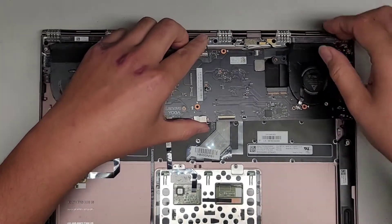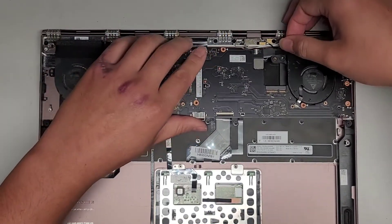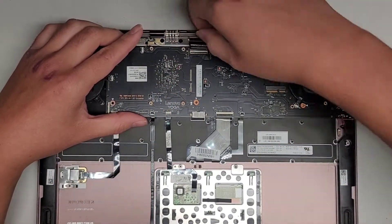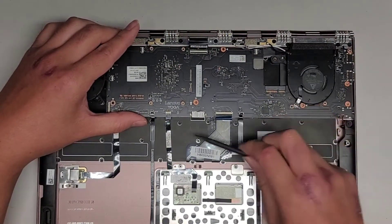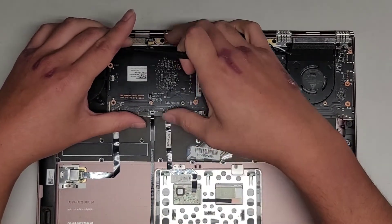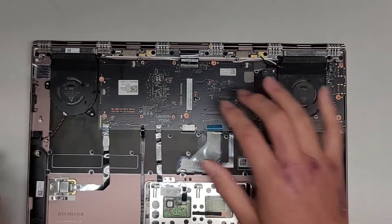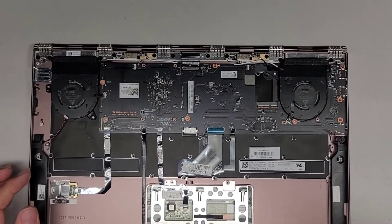I'm going to do this somewhat quicker than usual because I have a customer outside waiting to get another computer repaired — they drove from quite far to get here. Make sure you get all the connections on top — I'm using this plastic tool just to pull these connections back on top. Make sure everything drops into place. Let's go ahead now and get all the screws back in.